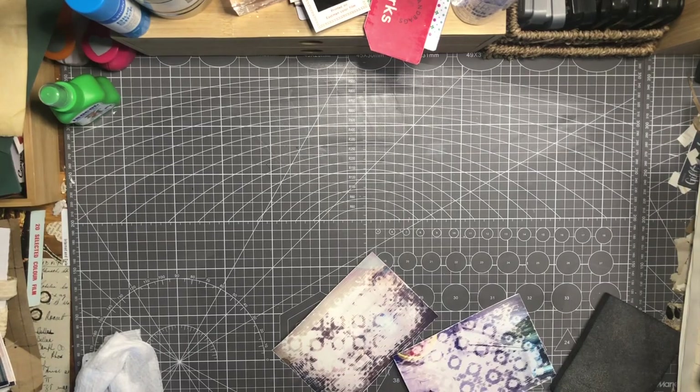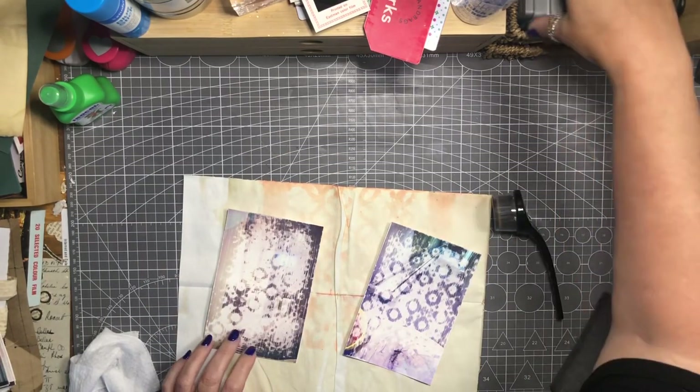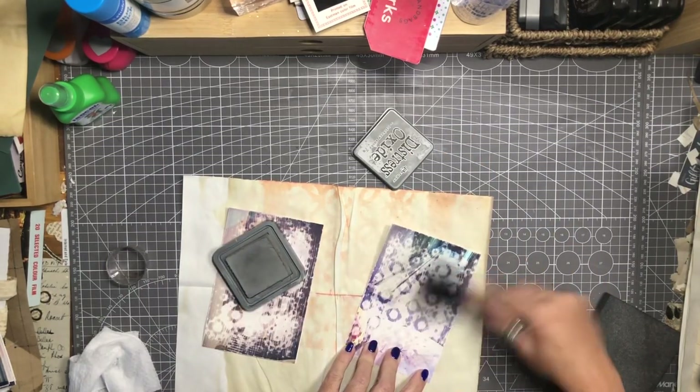If you are prone to struggling with dust, a mask may be a good idea. Now I'm going to ink them just to see how that goes, and it seems to take quite well.